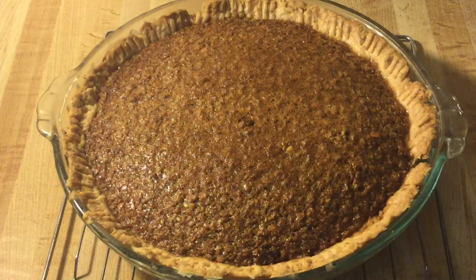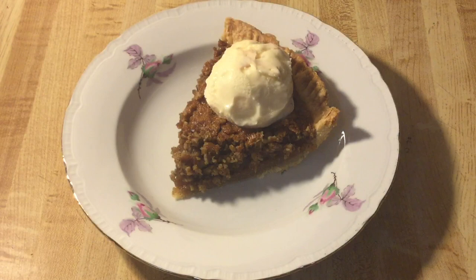There you have it — Southern oatmeal pie! Doesn't it look delicious? It smells phenomenal in this kitchen. I'm going to let the pie cool on the wire rack and then I'll fix me up a plate and give it a taste. I've fixed me up a plate and I'm serving it with a scoop of vanilla ice cream. That looks mighty tasty — now it's time for the best part, the tasting. Here we go!